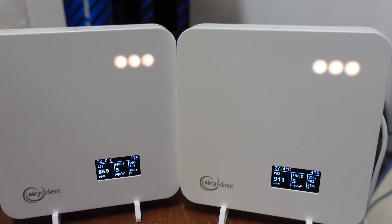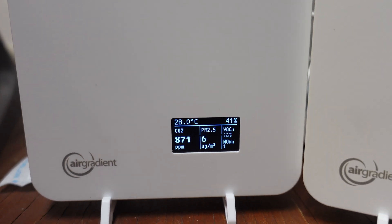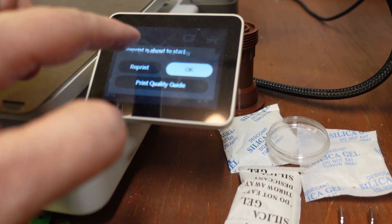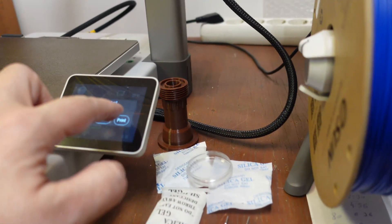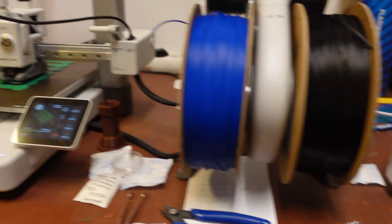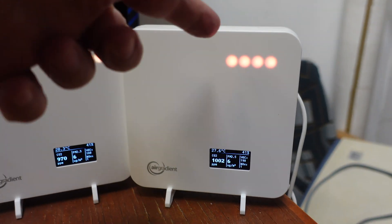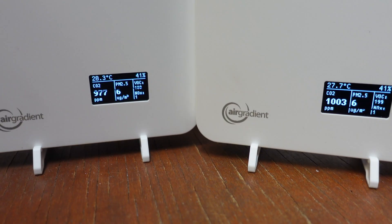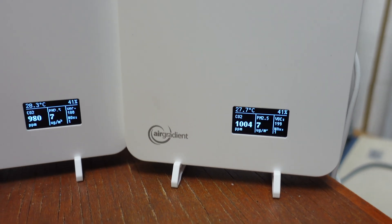After one and a half hours, carbon dioxide went up because I didn't open the window — I was curious about this. The VOC went down to 169 and 183 because the printer is now shut down. I reprinted the same objects to see if VOC would increase again. During the second print with no open window, there's no significant change in VOC, although CO2 went up since I'm still in the room. I couldn't see a clear correlation between printing and VOC numbers.